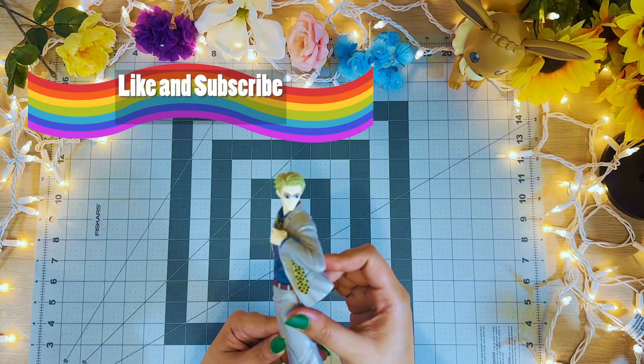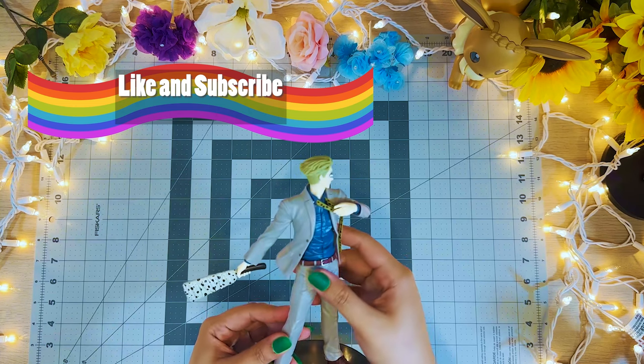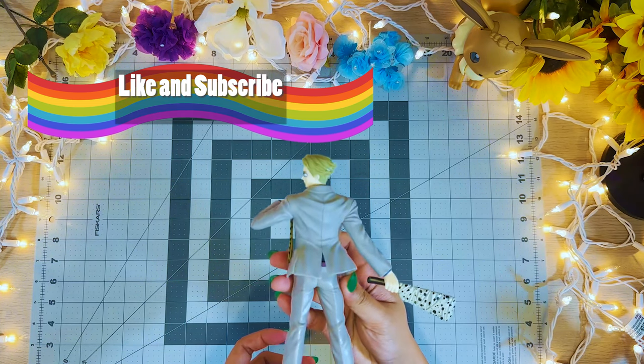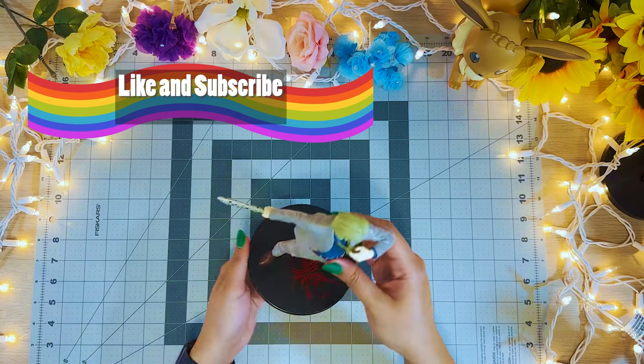I really like that the figure captures how dapper Nanami is with his suit and loosening up his tie as he is getting ready for a fight. What do you guys think?